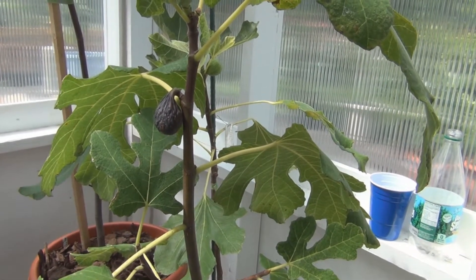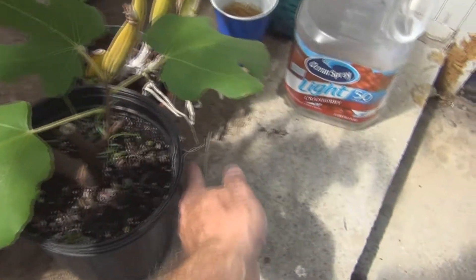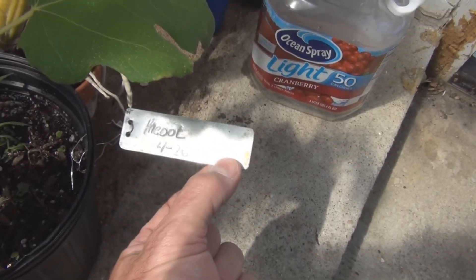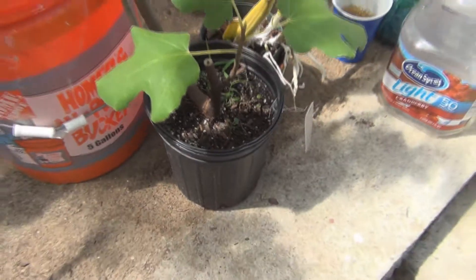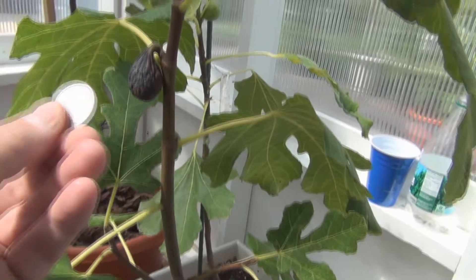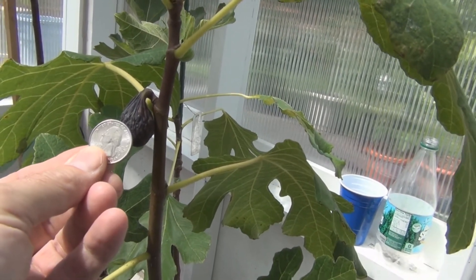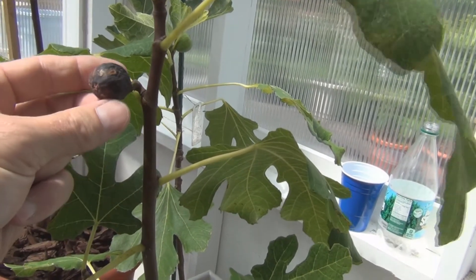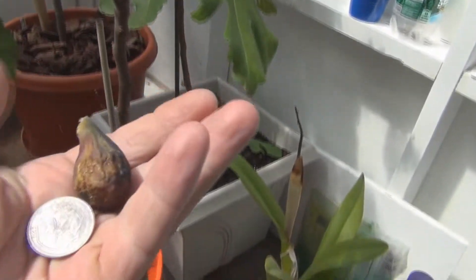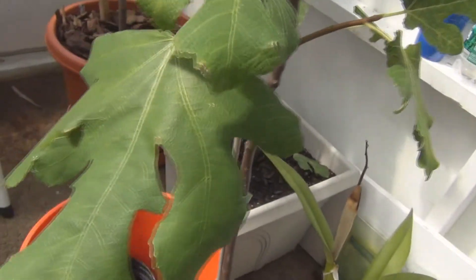Here's a fig tree I started from a cutting last year — this is MaCool. I started it April 13th in a container; I should have had it in a larger container going into this spring. Here's the size of this one — blown fruit on it. I brought it inside so nothing would get it. It's very small, but it's nice, and look at the leaf pattern.